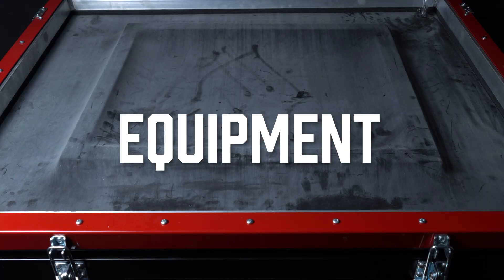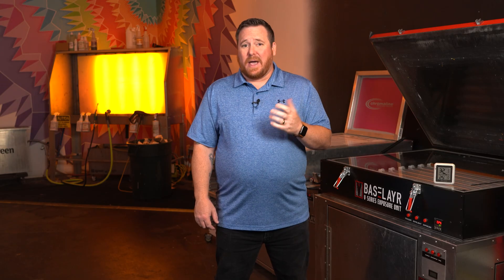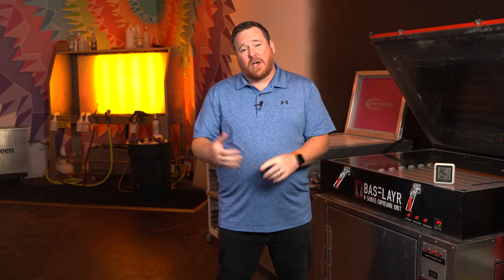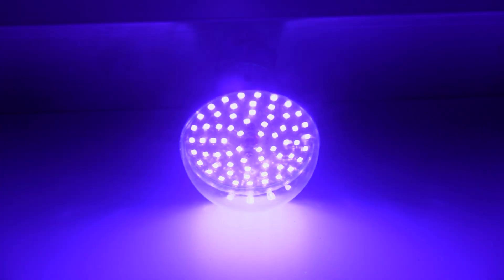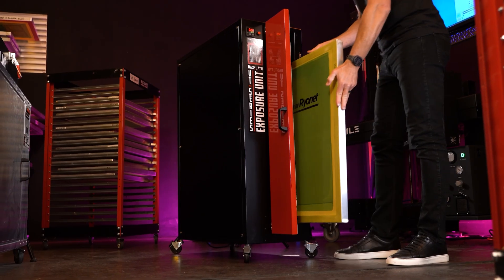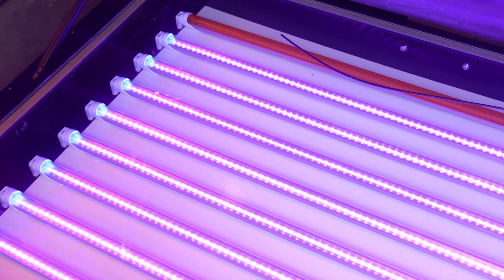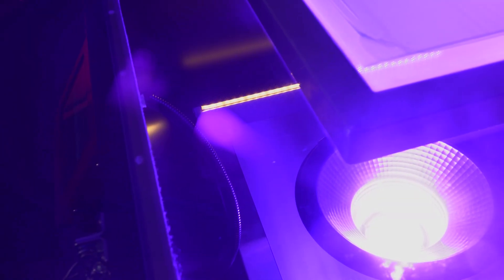The next factor to consider is the equipment that you have. You might have a fluorescent tube system, LED, metal halide, or LTS. All those imaging systems actually image your screens a little bit differently and put out a different wavelength. So matching the correct emulsion with the system that you have is important for correct, consistent results.